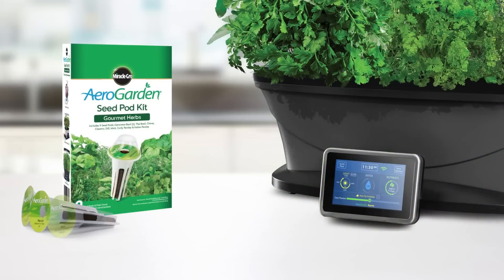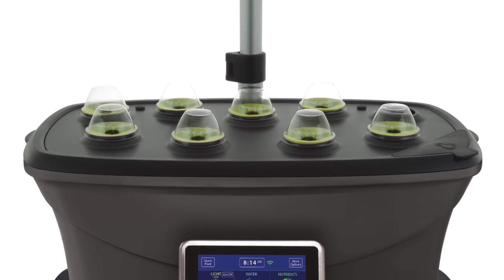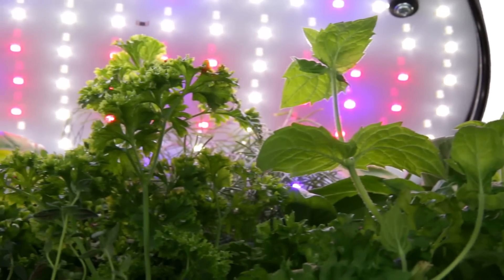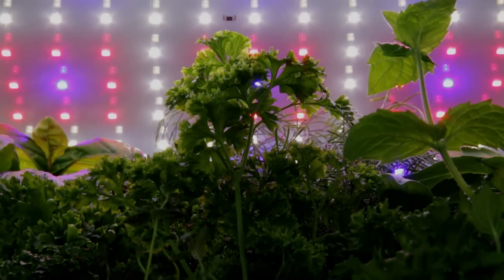The AeroGarden Bounty Wi-Fi comes with everything you need to start growing. The Bounty Wi-Fi will grow up to 9 plants at a time, and plants can grow up to 24 inches high with the fully adjustable lamp arm. The advanced 45-watt LED lighting system delivers optimal light for plant growth, and lights automatically turn on and off.